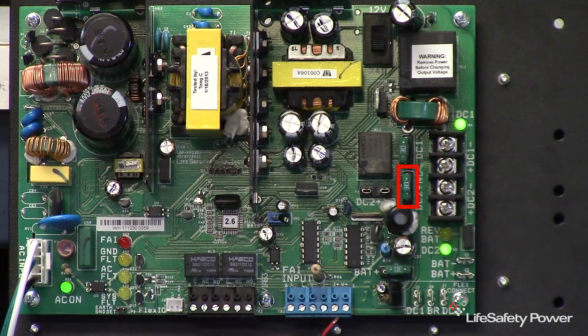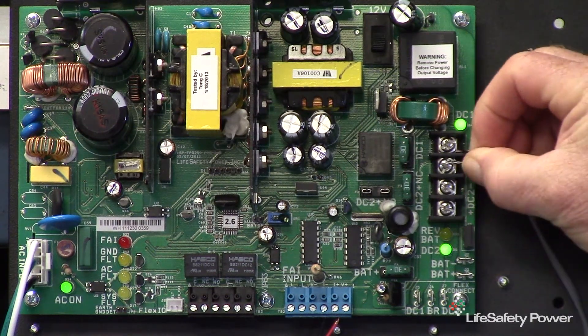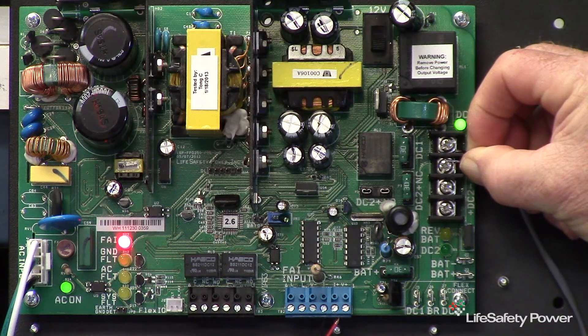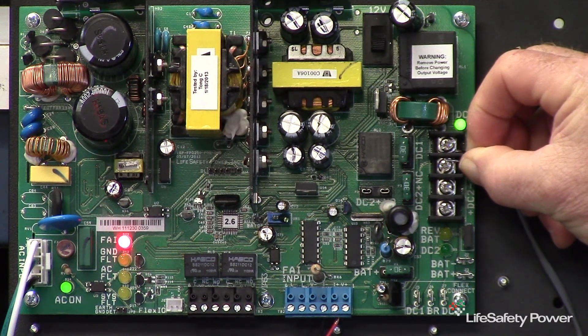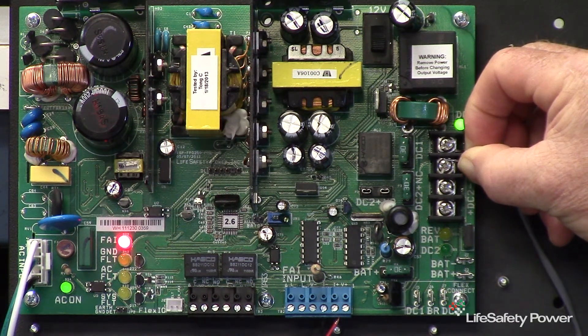The fuse jumper should be in the normally closed or NC position. We'll use the output of the FPO to activate the FAI. The FAI will activate when the voltage is applied in the correct polarity. The reverse polarity operation of a NAC loop can also be used to activate this input, and the sync pulses on the NAC loop will be filtered out and ignored. Again, I can reverse the operation by moving the fuse jumper to the NO position.